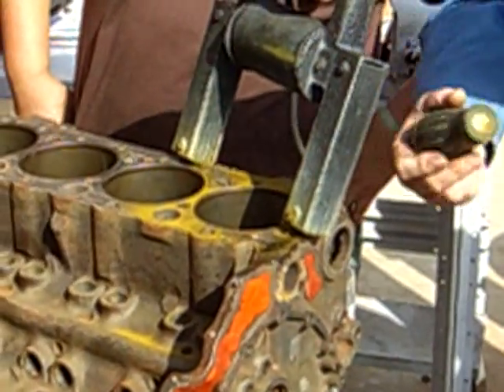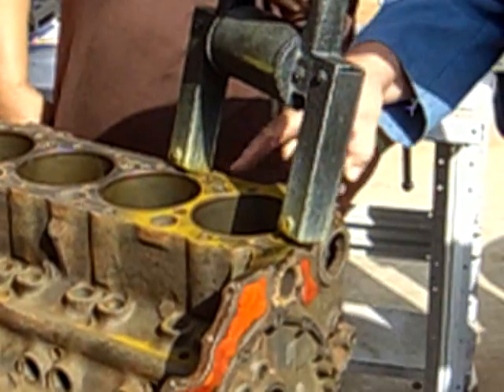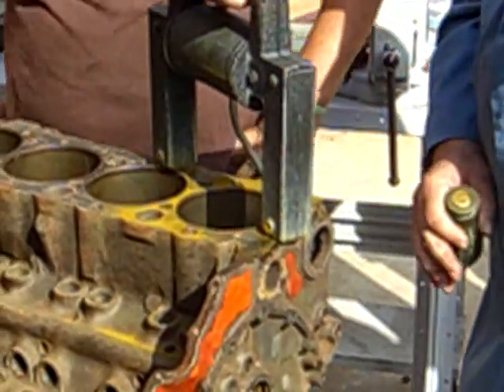And you see how it sort of stands up around here? If there were a crack there, it would line up with the crack and it would stand up and concentrate pretty heavily on the crack.